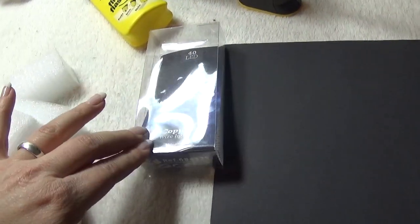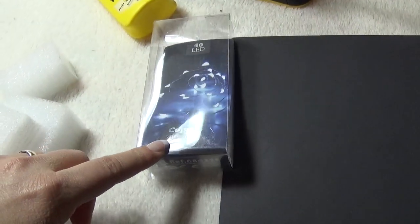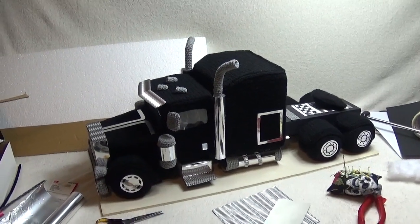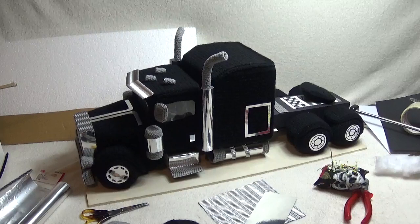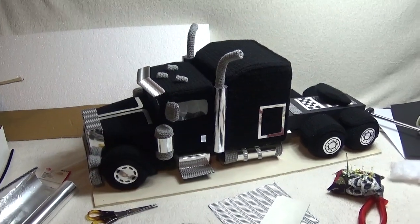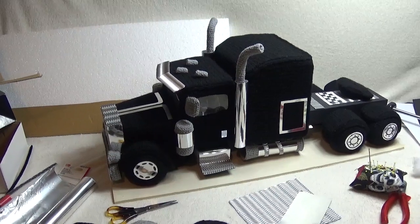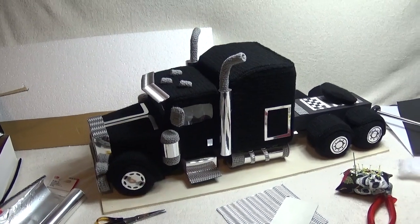If you want to make your truck with lights, you will need a wire light that is 195 centimeters. One very important thing: the cardboard in between should be cut a little bigger so it fits tightly — not loose. Cut it one millimeter larger on each side and then it is perfect.